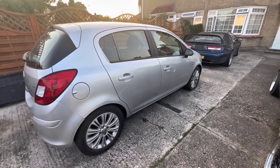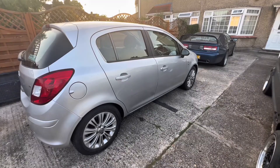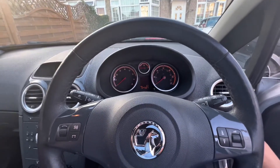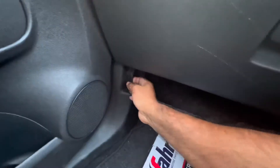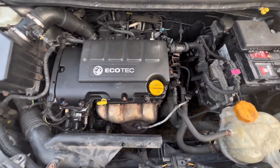Welcome back to our channel, guys. Zian Abs at Zabs DIY. Today we are going to show you how to get rid of your P0171 code on your Vauxhall Corsa. If you go ahead and start your car and you've got an EML light on — our EML light has just gone off, but it does come on every now and then. If your car is shaky, as you can see our engine is quite shaky from this side.